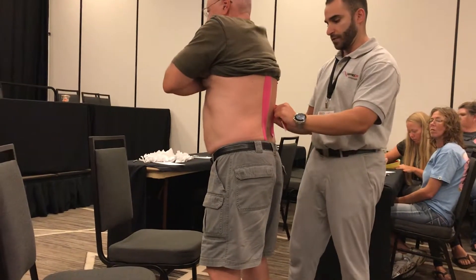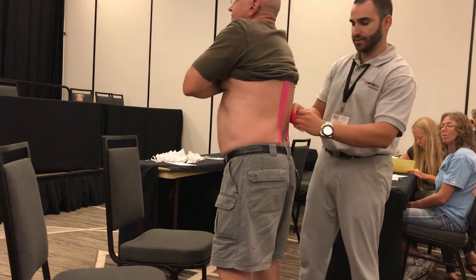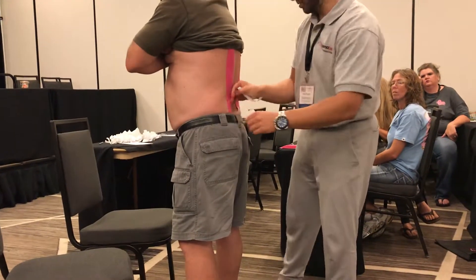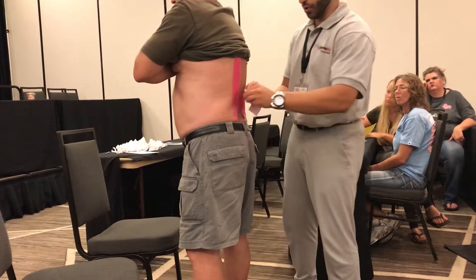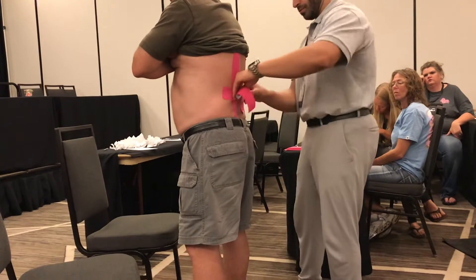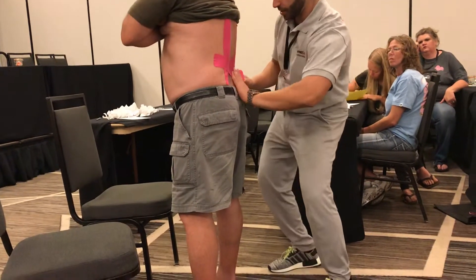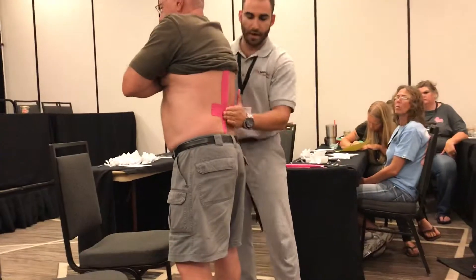So for the X, same thing we did with the ankle — one side stabilizes and then we pull a lot of tension right through the middle, and then we cross them. So right over through there. Now he should feel a lot more support across his low back.